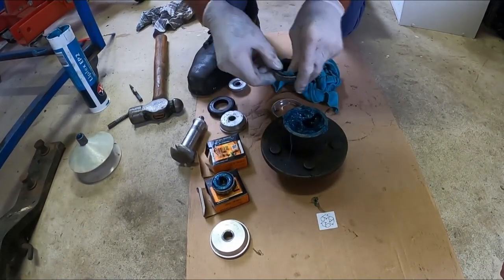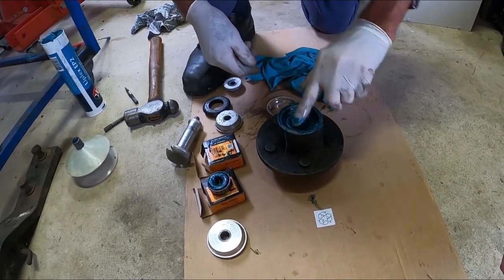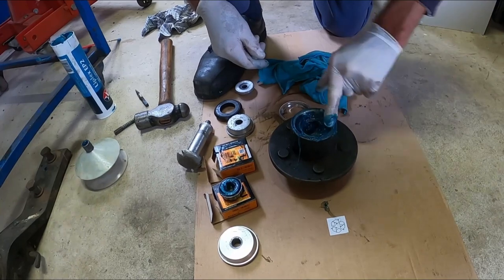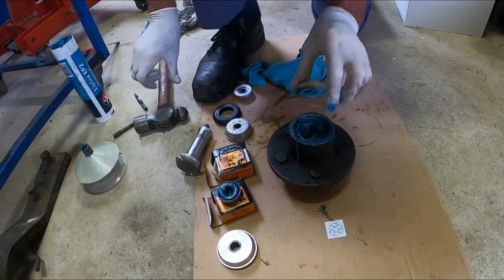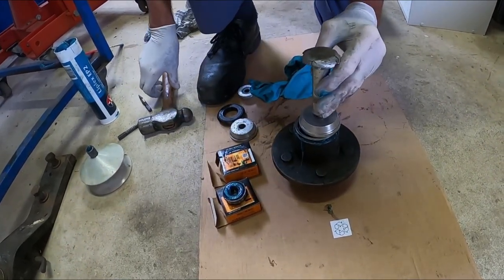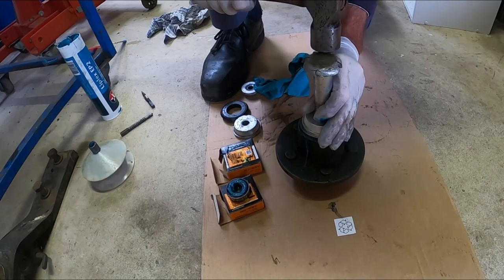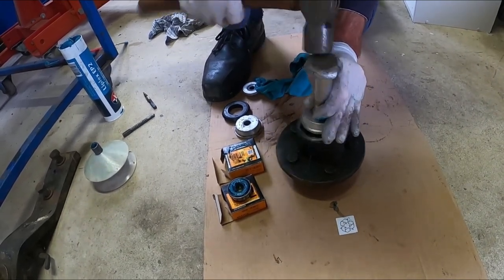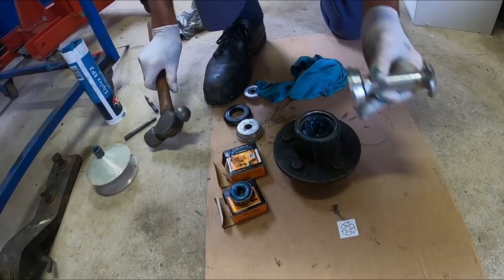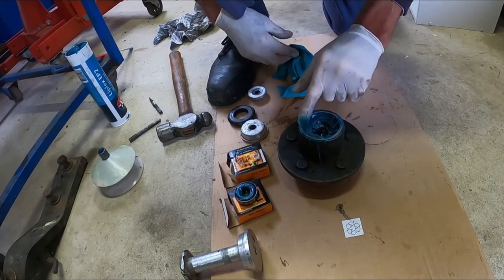Grab the rear bearing and place it into the greased area, push it down, and wipe the grease around so it has a good seal. Now install the sleeve for the rubber seal — same as the bearing cup, place it on top of the hub, get your bearing installer, and knock it into place. Use some of the grease to wipe it around the edge of the sleeve to make another seal.